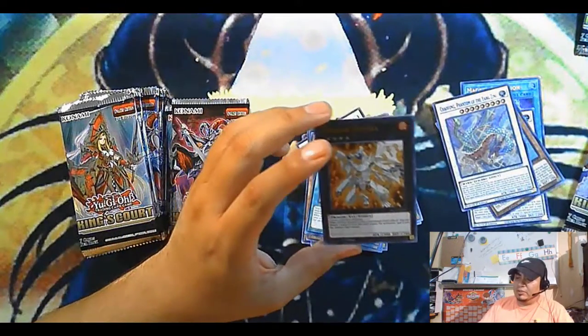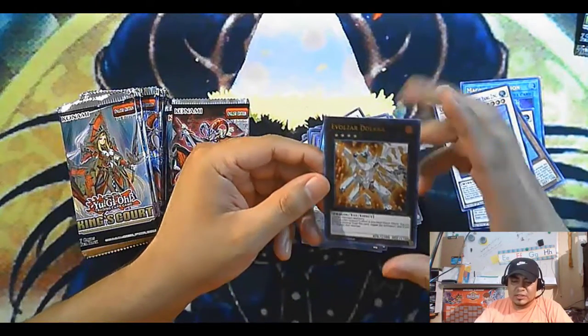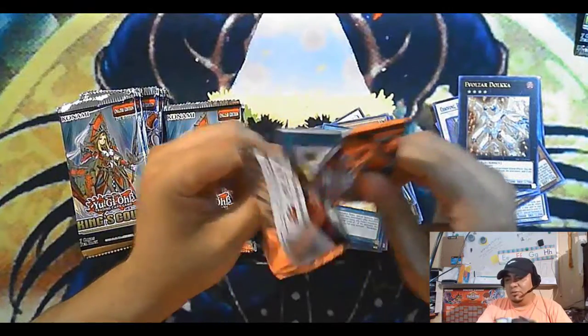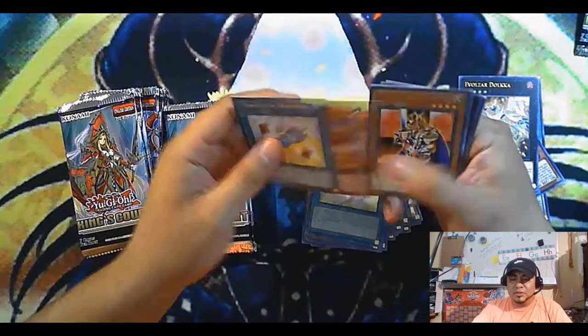I think you get one or two ultra rares per pack. Anyway, that kind of sucks — we got a Dokurorider. I think I already have Dokuroriders so that kind of blows. I mean, that's an ultra rare, but I know dinosaurs still seem kind of playable and it's still considered a pretty good card.